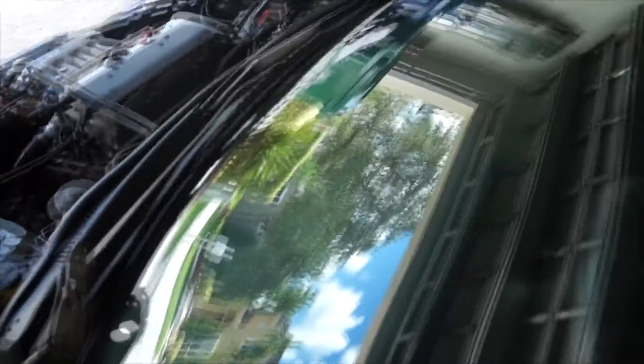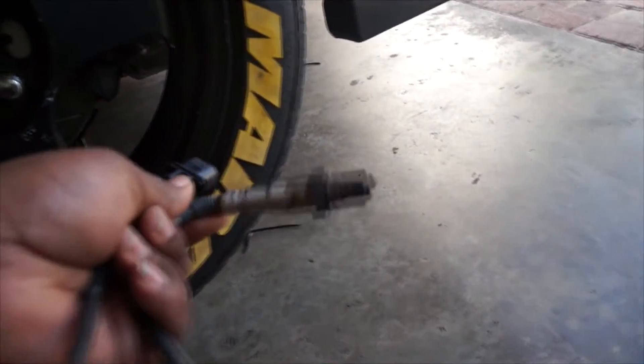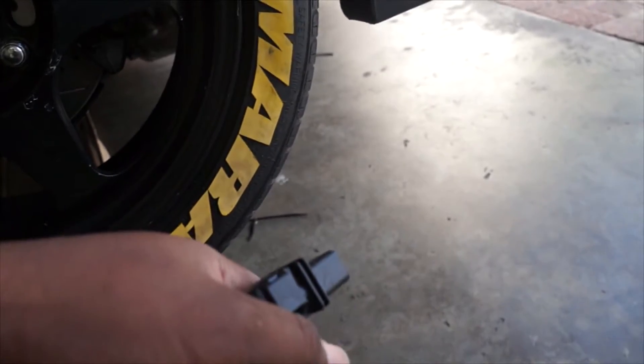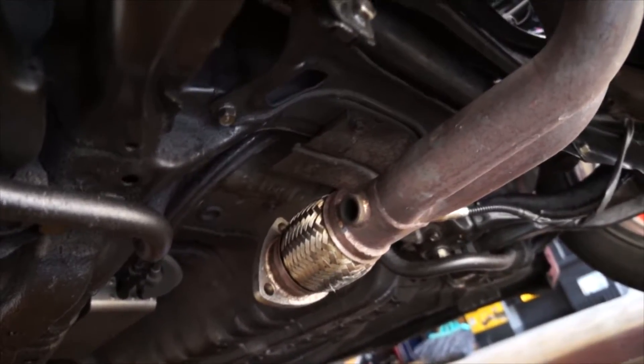I'm thinking — should I cut this and run a single pod, or put it in the steering column? I might just put a single pod here, or run it over there in the steering column. Anyway, installing the wideband is pretty easy. You've got the O2 sensor with the adapter, and your exhaust headers should come with a bung — a little area that you can screw it into. Mine has one right there, so I'm just gonna screw it in and tighten it, then run the cable.